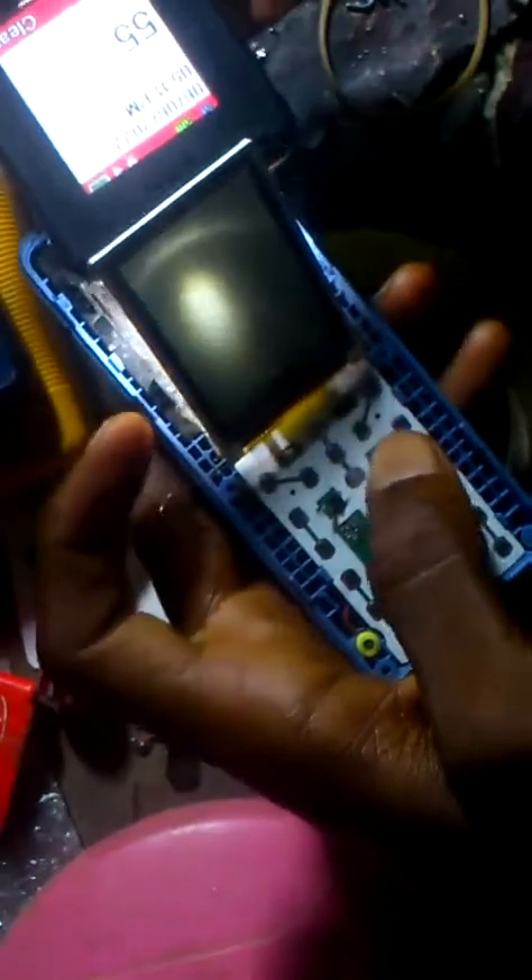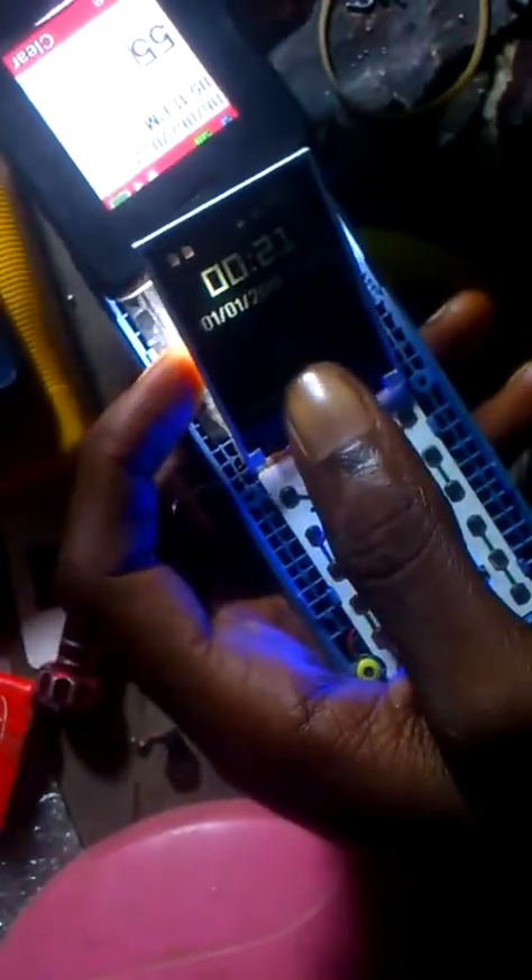When I use another phone's light to view under, you see the image is working — the screen itself is fine. So it is only the backlight that is the problem.